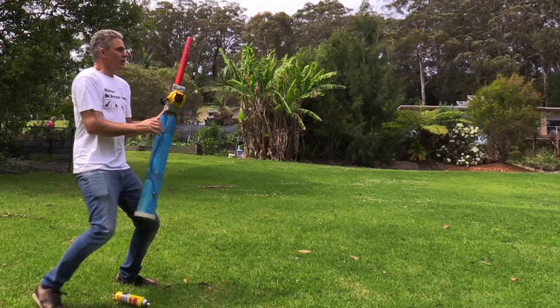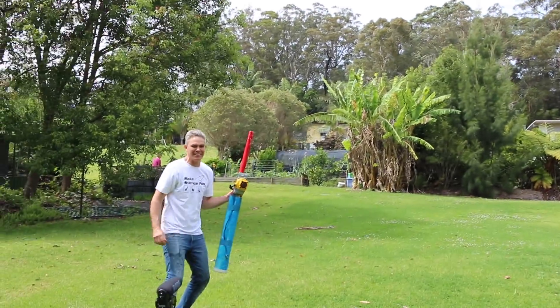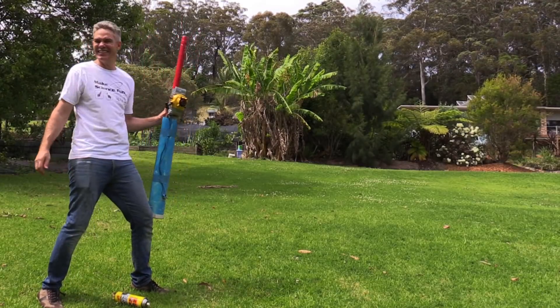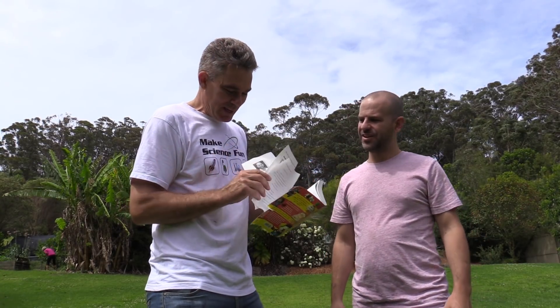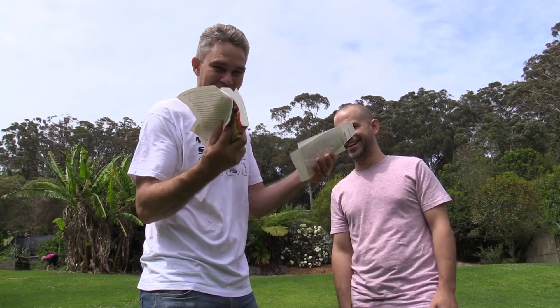Oh sugar! Oh what? Oh sugar! Quite literally blew Matt's head — Matt's head out of the book. Out of the book! There you go.